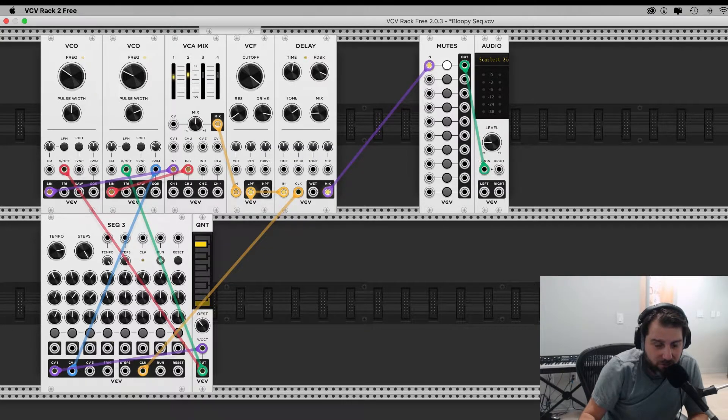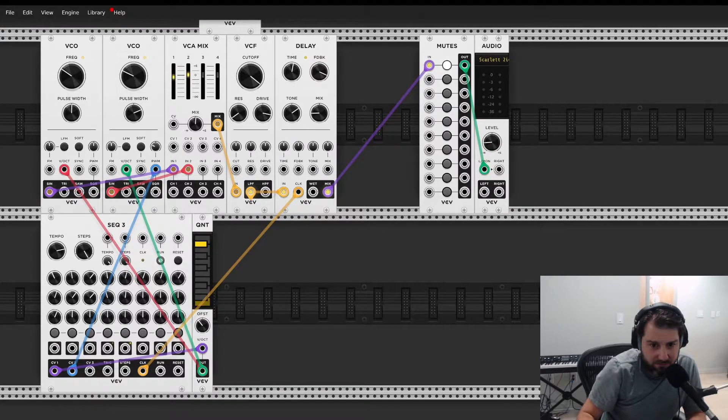The synth we're going to work on today is just two oscillators, triggered by a sequencer, running through a delay. I'm about to hit play, then remove all the items and we'll start over. It probably won't sound the same, which is the beauty of this - it's very improvisational. It'll be a nice little challenge to see if I can remember how to rebuild the patches.